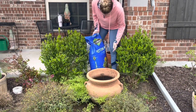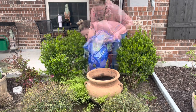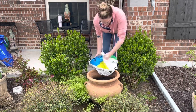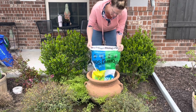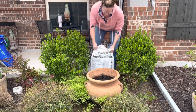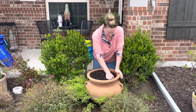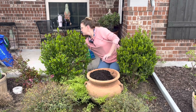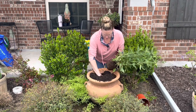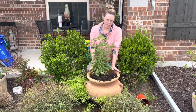I'm starting with Sta-Green Potting Soil, which I don't really love — it feels like mostly bark — but I'll fill the container about halfway with it for drainage. Then I'll top it off with Vita Earth Potting Soil, which I get from Homegrown. I'll also add Plant Tone fertilizer to make sure everything gets a good start.